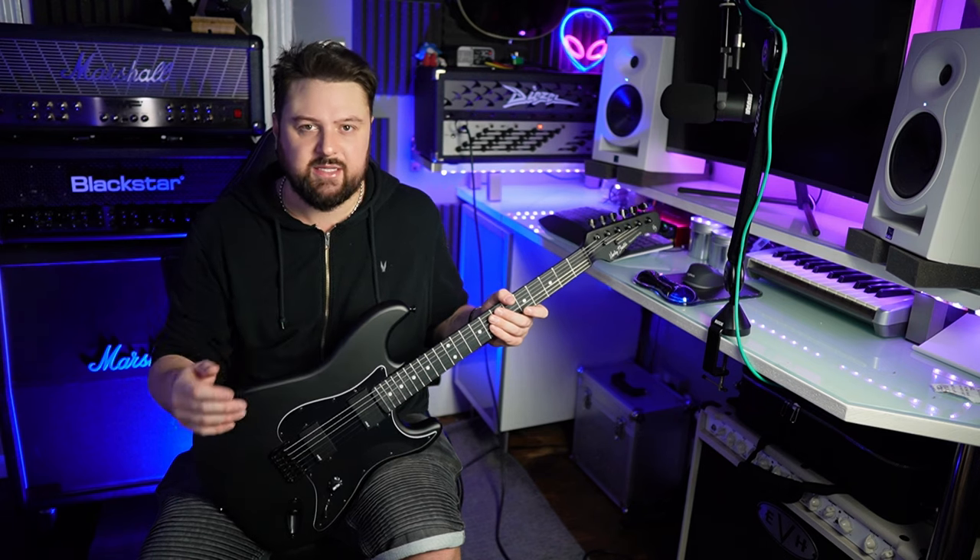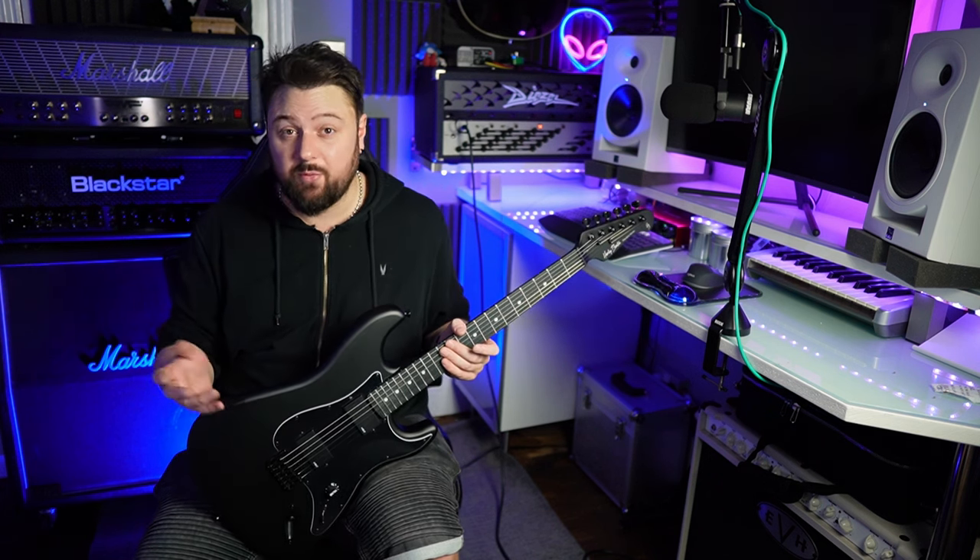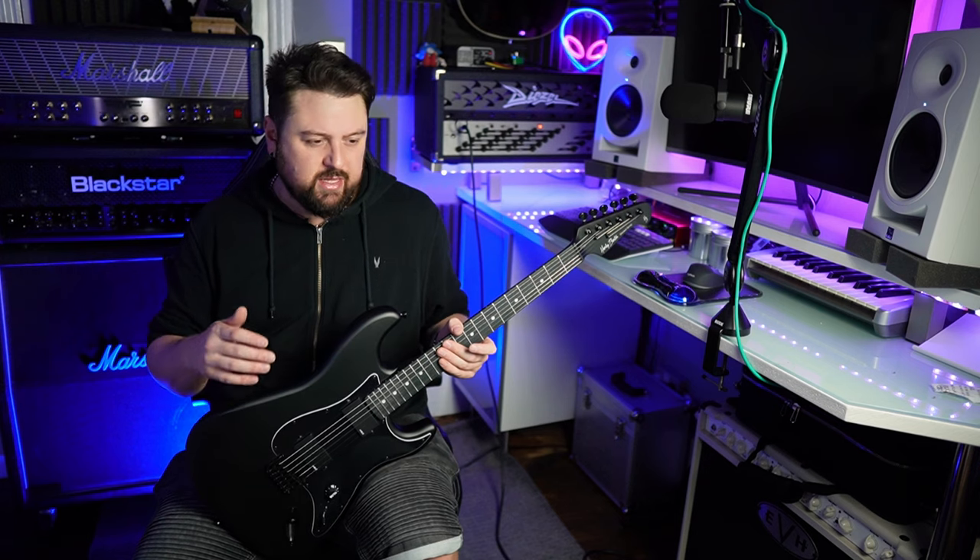So what did you think of the sounds? I think the pickups sounded and felt very familiar, similar to a set of EMGs. But I do have to say that I'm a lot more used to hearing EMGs in the context of a much lower tuning like Drop B, so it's been a while since I've used them in standard or Drop D, which is supposedly what this guitar is set up for. I think it would be unfair to give my full opinion of the guitar right now, until I've had a little while longer playing it and have had a chance to adjust the setup.